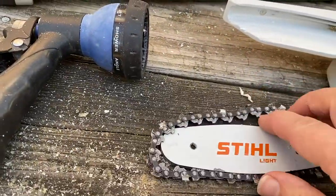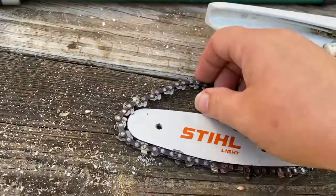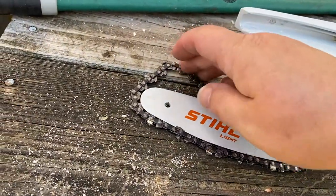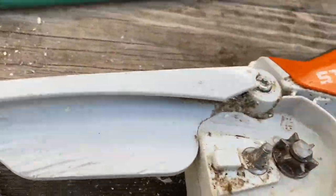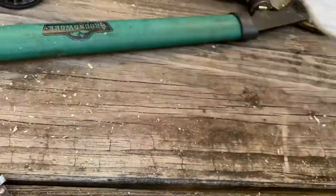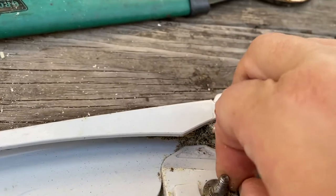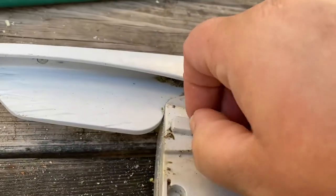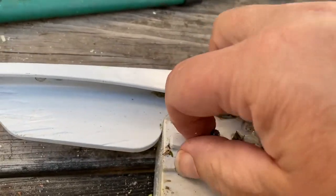You get your bar. Got your bar here. Then your chain. But this is where it goes into. It's a little dirty.